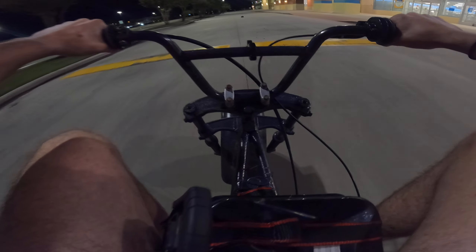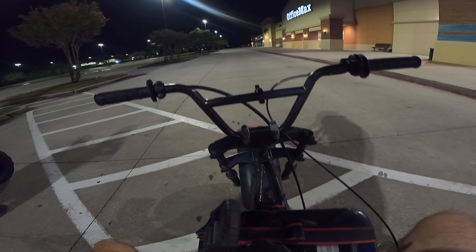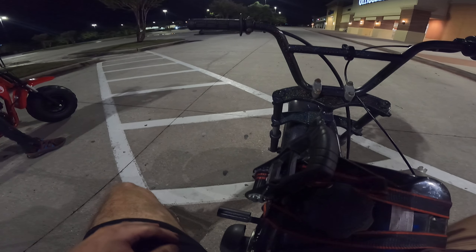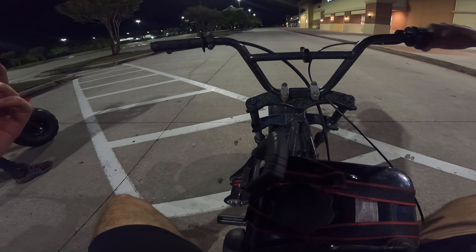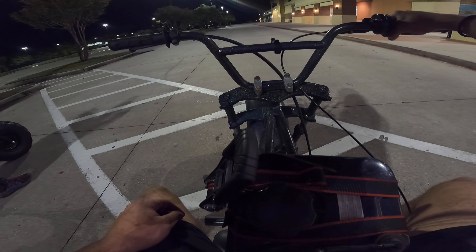Oh my god! This thing should be faster. I think since this piece is so cheap, I'm digging in it way too hard and it's just spinning. I don't know, but I was expecting more. You want to ride it?